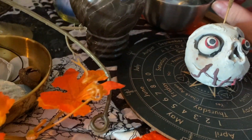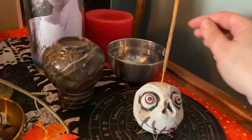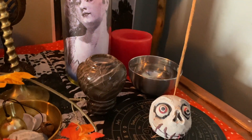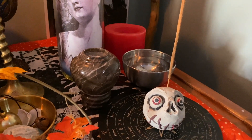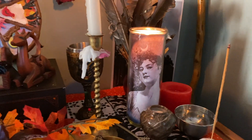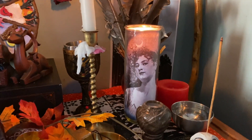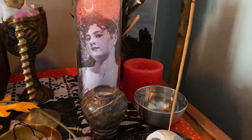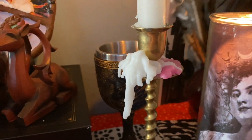Over here is water — I like to have water on the altar as an offering, and I also like to mix salt in to make holy water. And here we have the goddess positioned in the east, where the sun rises — the place of life, morning, and beauty.